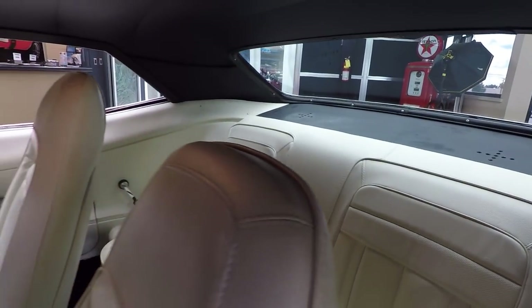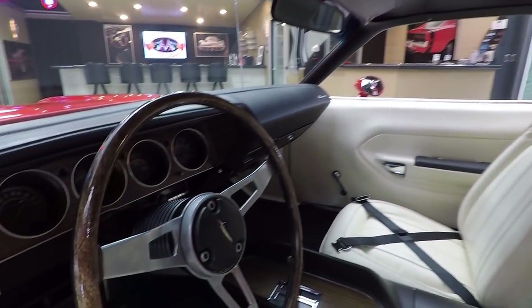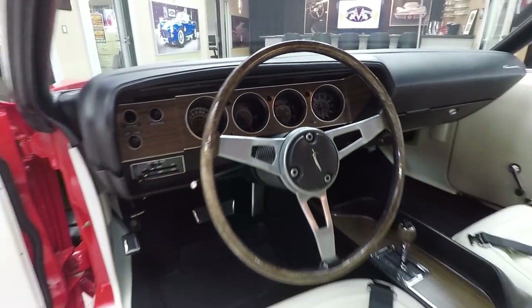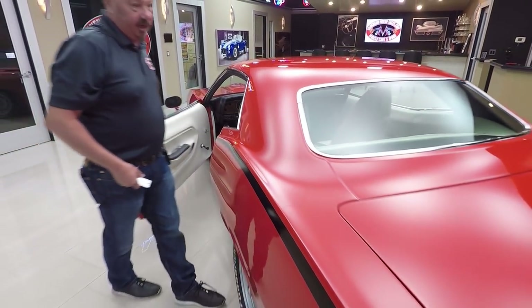The package tray looks good back there. Headliner looks nice. Dome lights working. Dash pad itself is in good shape. The gauge cluster is looking good. The faces on the gauges are looking great. The lenses on the gauges look great. These are all things you need to look at when you're looking at these cars.